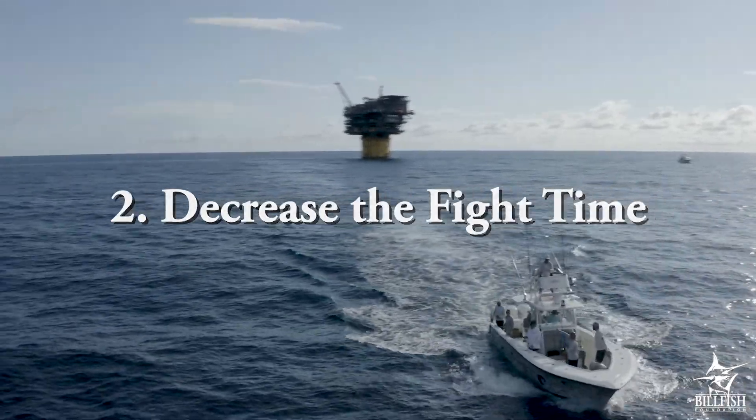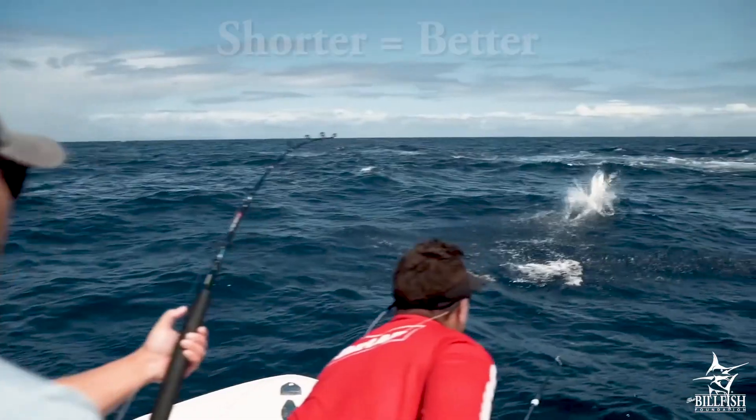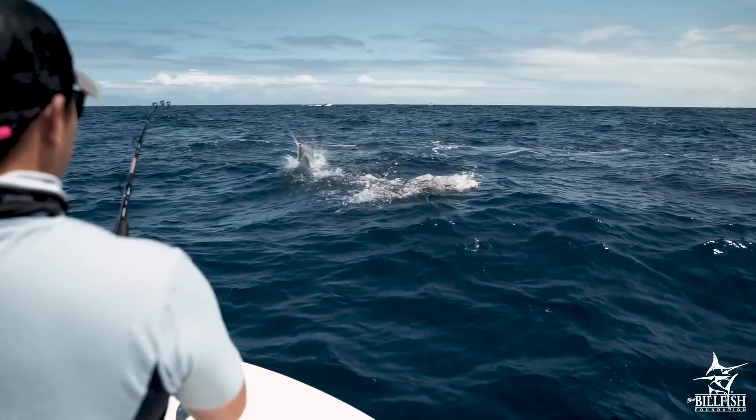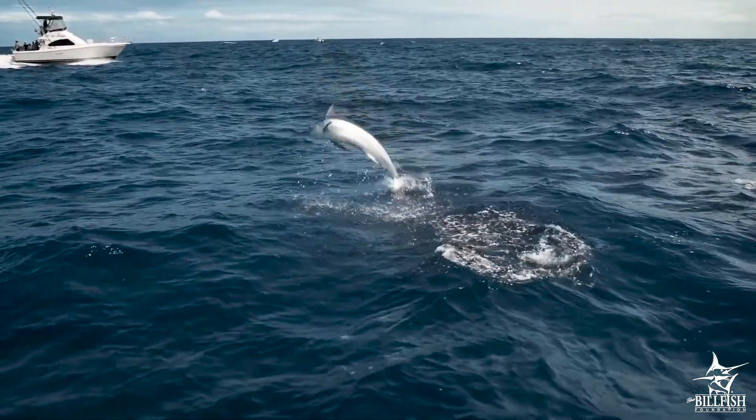Decrease your fight time. The longer the fish spends fighting your line, the more exhausted it can become. The shorter you can make your fight time, the better. You can decrease your fight time by using appropriately weighted line for the fish you're targeting. A heavier weight line will make it easier to reel a billfish in, thus decreasing fight time.